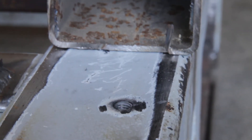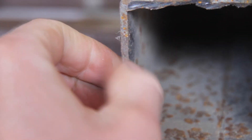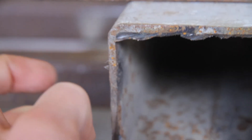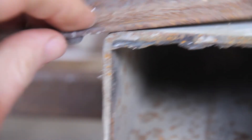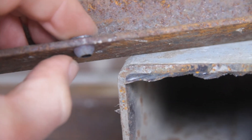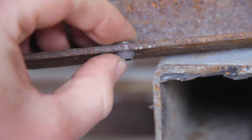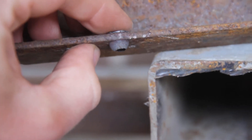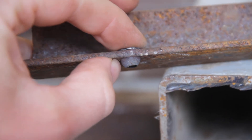The advantage flow drilling gives is that it gives more material for the thread to take into. This tube is only 3mm thick, which is too thin for 8mm thread. By flow drilling we get this extension here which is another 3 or 4mm, making the total close to 7 or 8mm, which is good enough for 8mm thread.